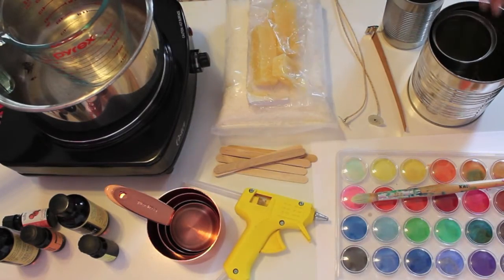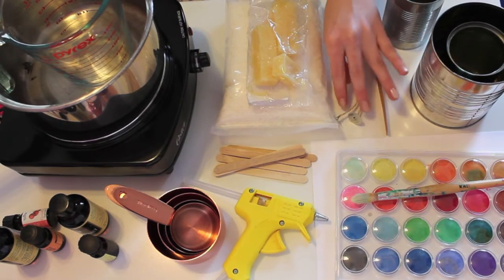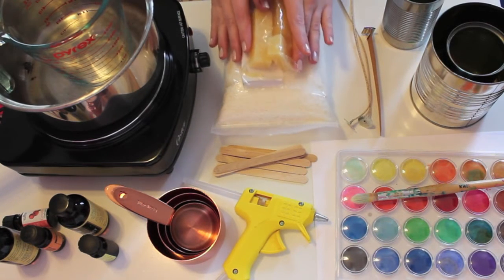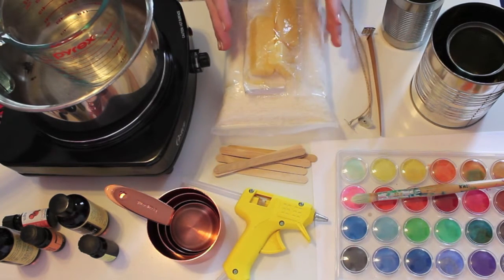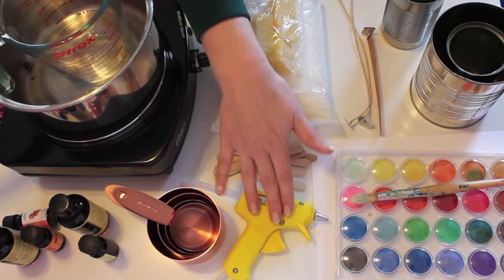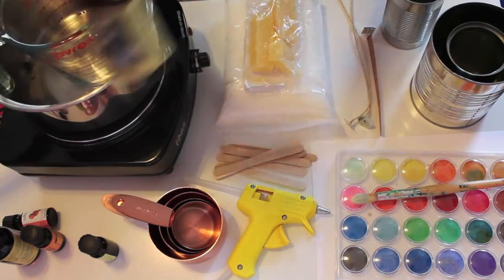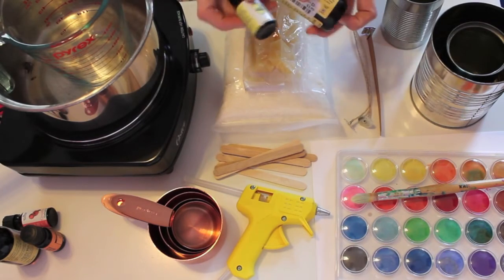For this project you're going to need a few washed tin cans, cotton or wood wicks — you can find these online or in a craft store. I'm using a mix of soy wax chips and beeswax that I had left over from another project, popsicle sticks, a hot glue gun and glue stick, measuring cups, and essential oils. I'm going to mix a few of these to create my own custom scent.